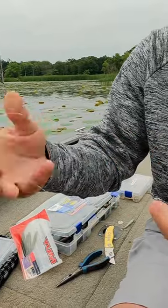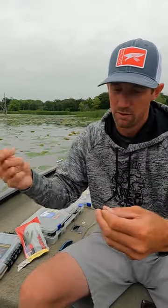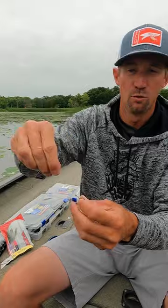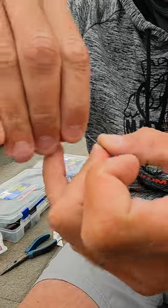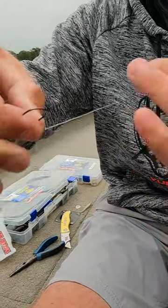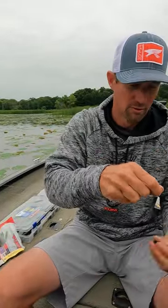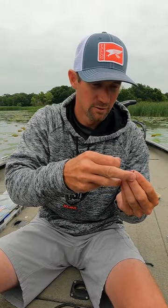Whenever you go ahead and get your polymer knot tied, you're actually going to take your line and go through the hook point side so that the bait will stick straight out. That way your hook sticks straight out like that, and you're going to drop a quarter to three eighths ounce drop shot weight on the bottom.